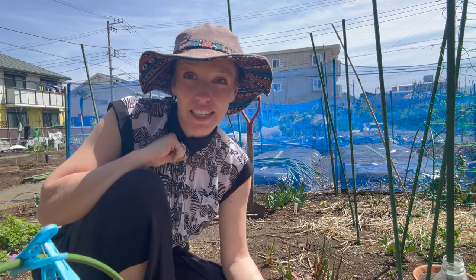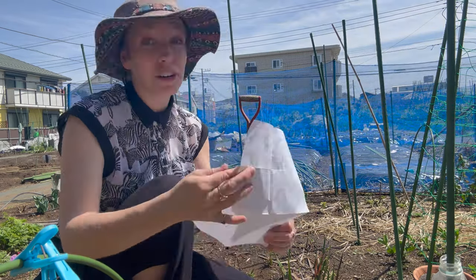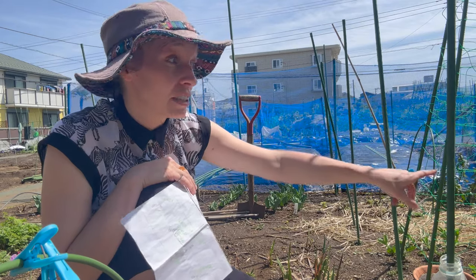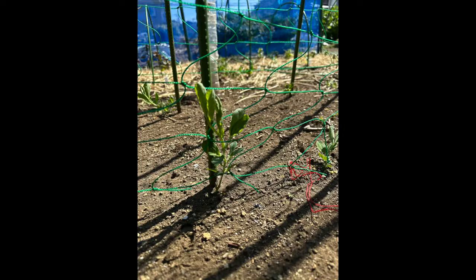I've put my hat on because it takes me about four seconds to get sunburned. I am planting my zinnias a little earlier than I was planning to because according to my plan I should be putting them in where my sweet peas are, but my sweet peas haven't done much yet. They're getting there but they've not done much yet, so they're going to need a lot longer in that spot than I was planning.